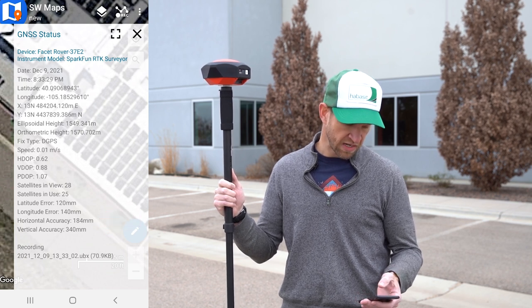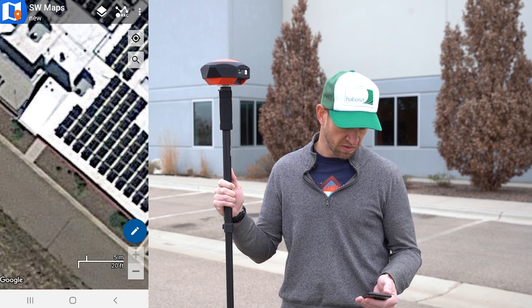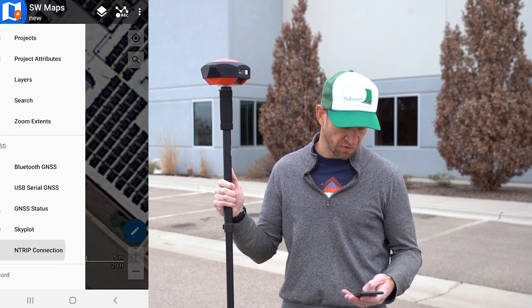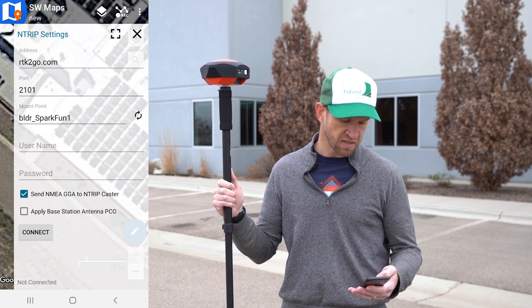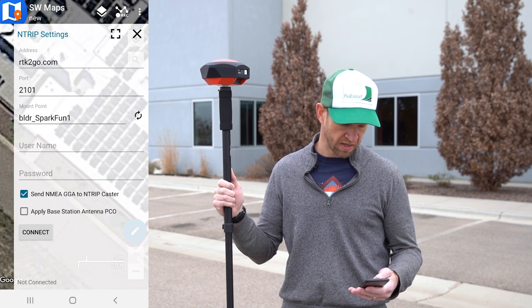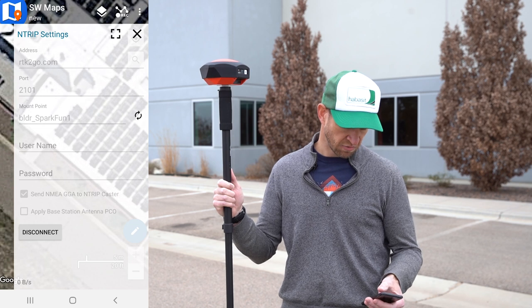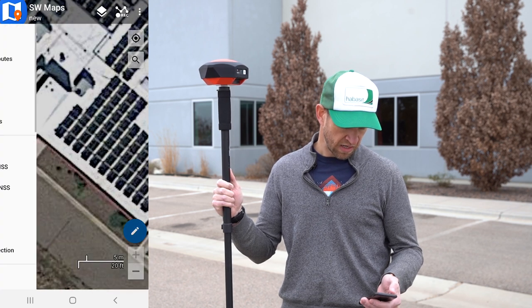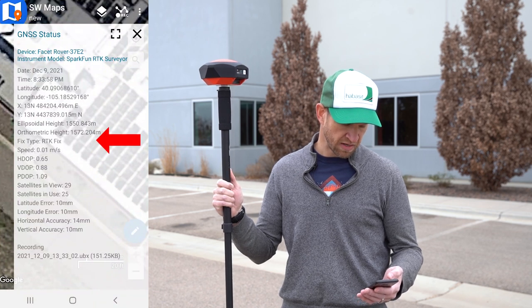We're currently recording all of our data to the cell phone over Bluetooth as well as to the micro SD card in the unit. Now what we're going to do is go in and turn on the NTRIP client so that we can get RTCM corrections over the cellular network. When we hit connect, we connect to the SparkFun base station and start to receive those correction values. Let's go have a look at our GNSS status — you can see we've already dropped down into RTK fix and we're at 14 millimeters.